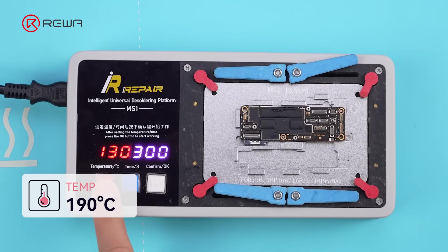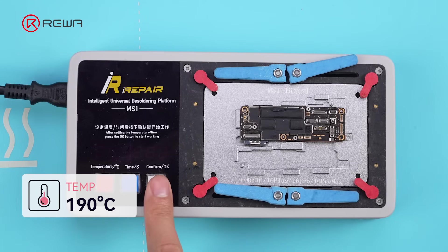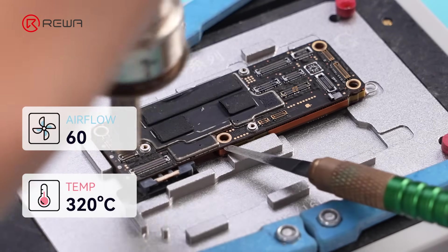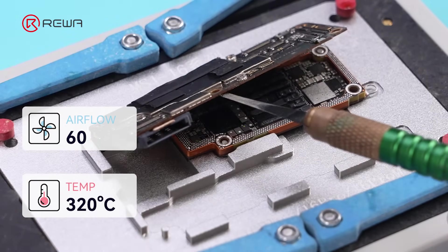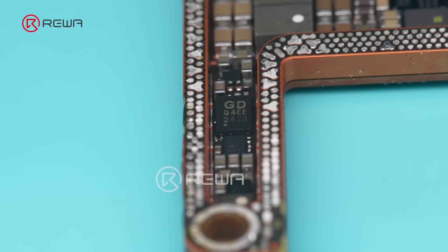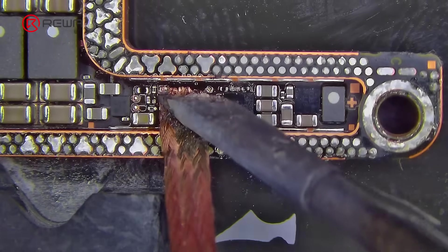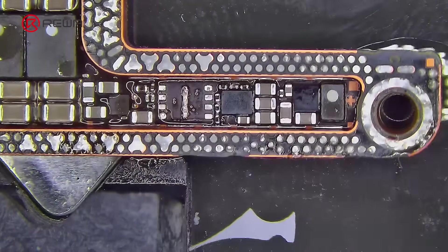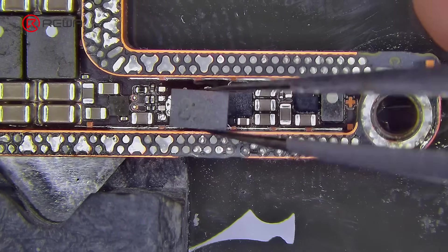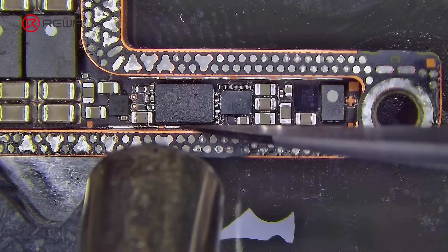Then it comes to the USB controller IC. Set the desoldering platform to 190 degrees. Use a hot air gun to perform motherboard separation. This is the USB controller IC. If you're swapping the USB-IC, make sure to replace this one as well, or the new IC won't work properly. Replace it with the same process, applying heat carefully to prevent damage to surrounding components.